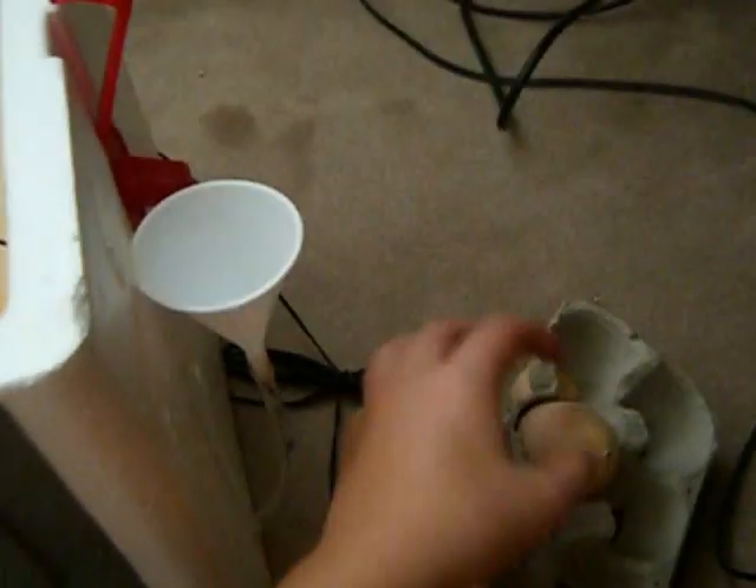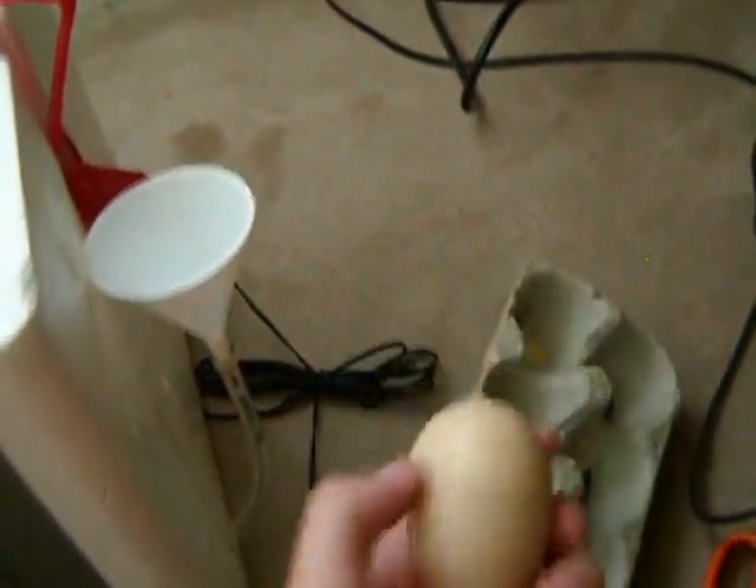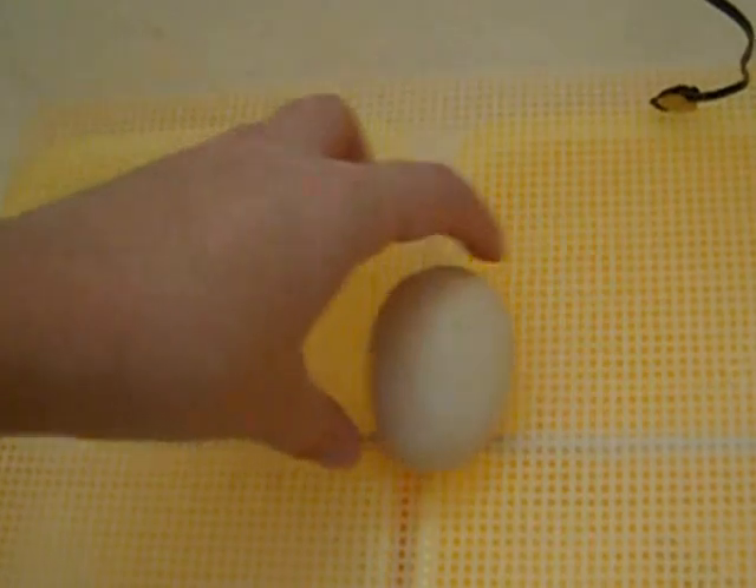However, for duck eggs, you can't put them at an angle — they can't incubate like that. Only chicken eggs and quail eggs work at an angle. With duck eggs, you have to lay them on their side like this and turn them by hand.